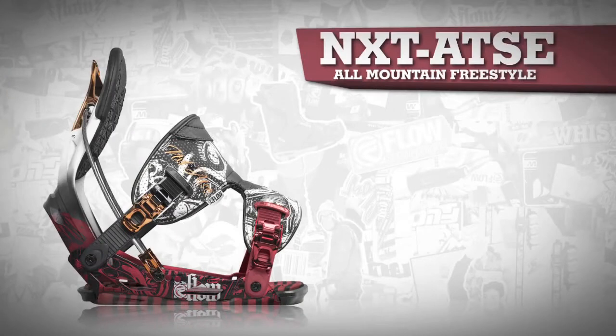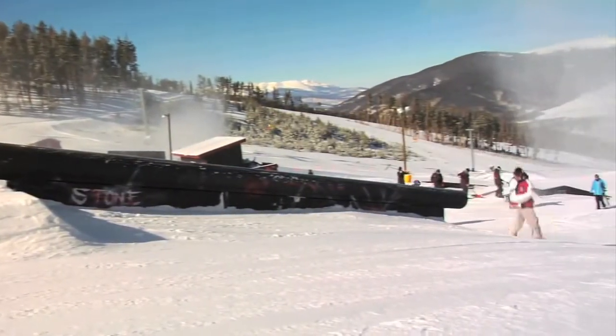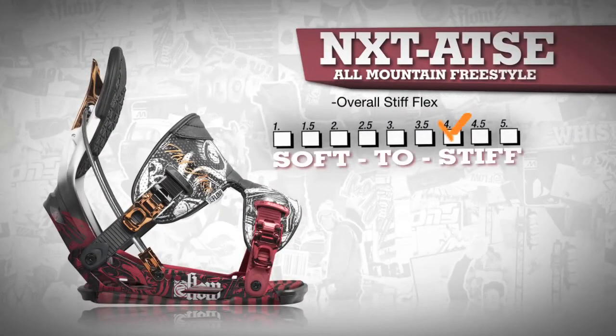The NXT AT-SE delivers badass performance for riders like you and Scotty Lego, who prefer the reduced weight and increased custom adjustability. This binding has a relatively stiff flex for total control in all situations.